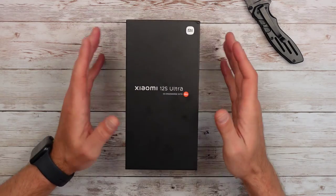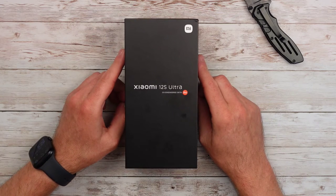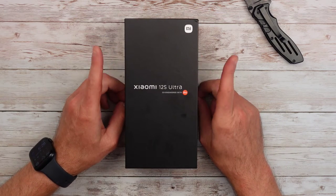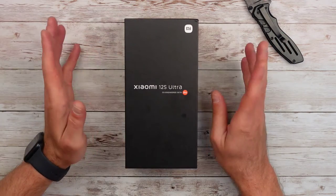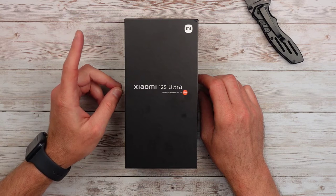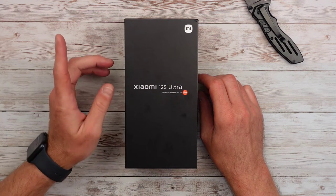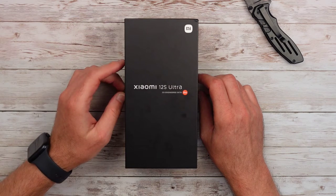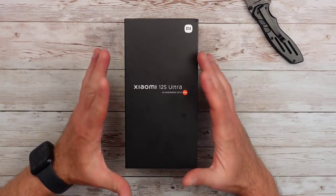Going back to the prime reason for buying this phone — it's the camera. It's got a quad camera setup, co-engineered by Leica, so it's going to have Leica lenses, Leica software touches, stuff like that. The main camera is a 50.3 megapixel, optically stabilized, laser PDAF, Sony IMX989 one-inch sensor. That's the main selling point.